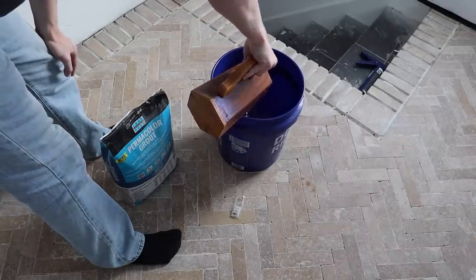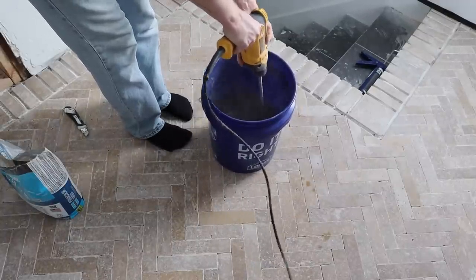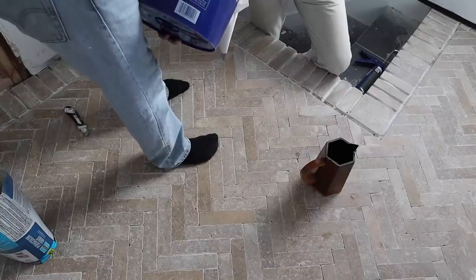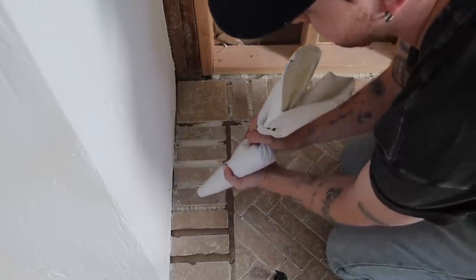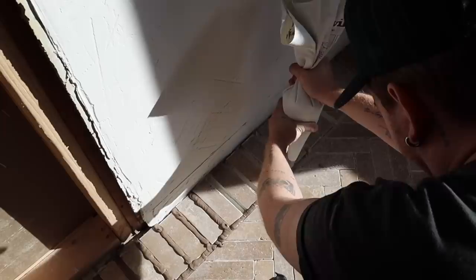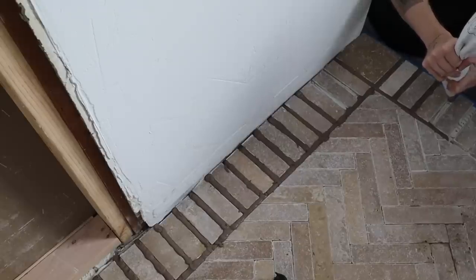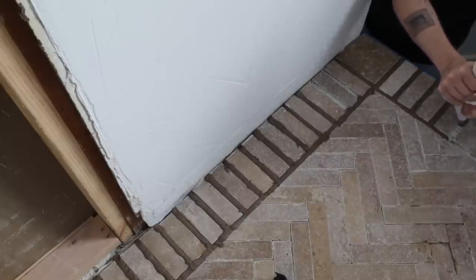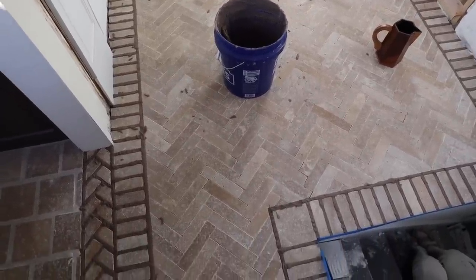Whenever you mix up a powdery material — grout or mortar — always put the water in first. It makes it so much easier; don't put the powder in first. I mixed the Laticrete grout in the color hemp to a consistency that flows out of a piping bag. We actually piped the grout in the kitchen too, because it eliminates grout from getting into any of the natural pits in the tile itself.